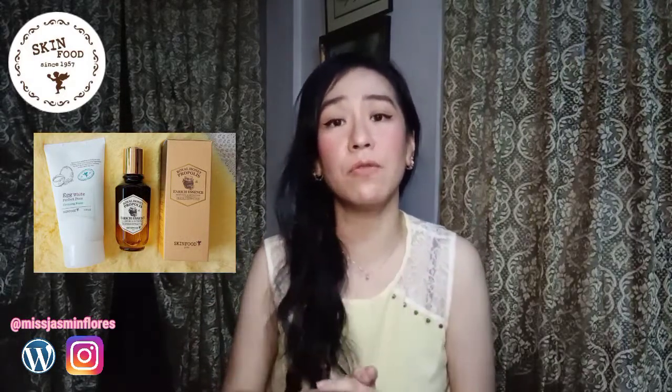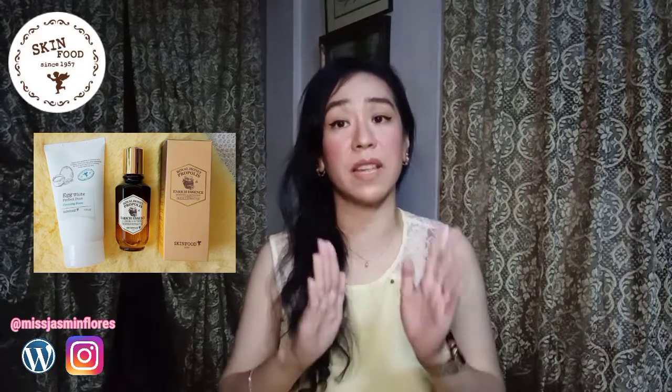I received two products from Skinfood. The first one is the Skinfood Royal Honey Propolis Enriched Essence and the Skinfood Egg White Perfect Pore Cleansing Foam.